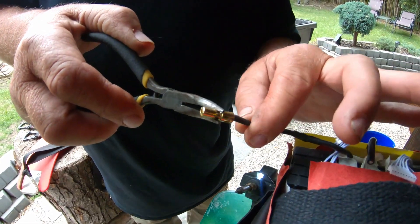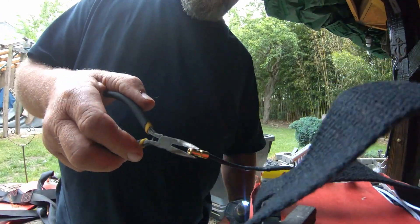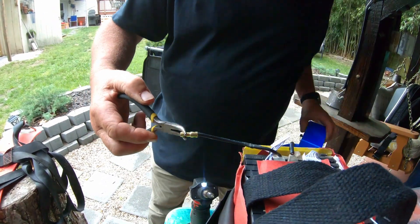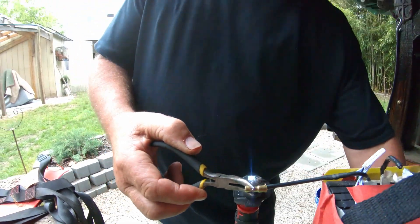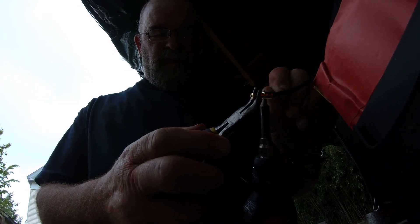This is what we call a bullet connector, folks — which Nick just learned 18 seconds ago. We never said he was smart. Now, what I like about wiring up BMSs is the only thing that really connects to the BMS, except for these little white wires, are all ground wires. There are no positive wires that connect to the BMS except for some of these little white ones. So the chance of me electrocuting myself are greatly reduced.